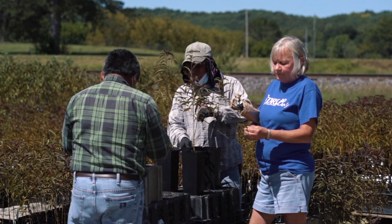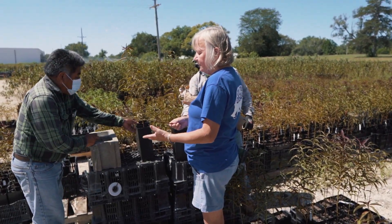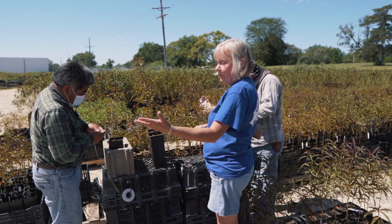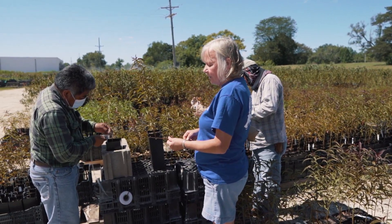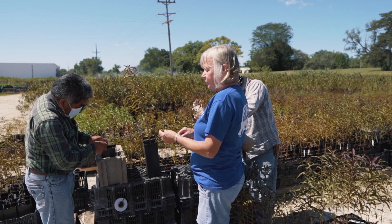We go out in the orchard — it's a mother orchard — and we go and cut the number that we need. Marketing will tell us this is a Gala peach, we want 500 of them on this rootstock. So we'll go out there and we'll cut sticks like this. It's a scion, or a bud stick, off of a mother tree.